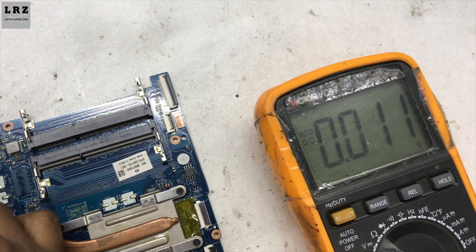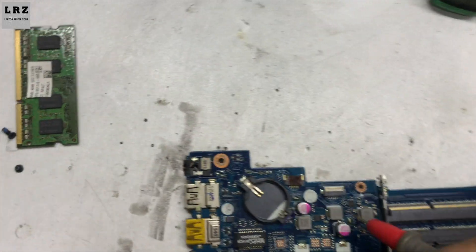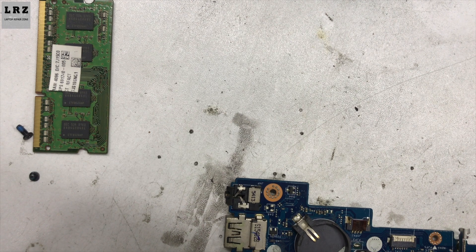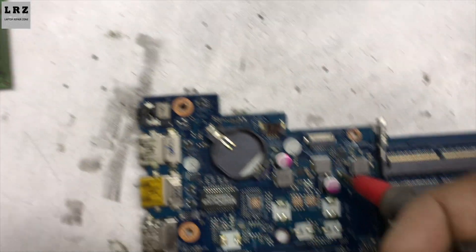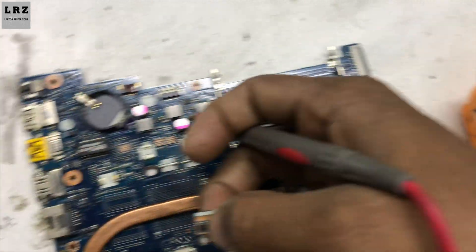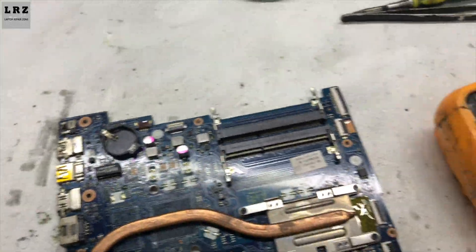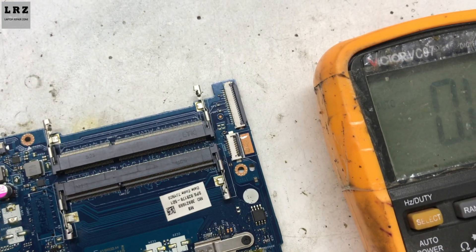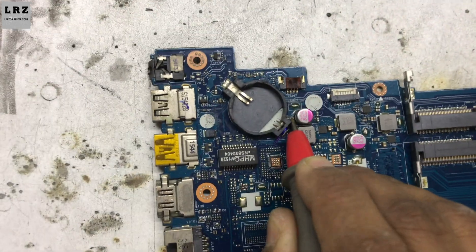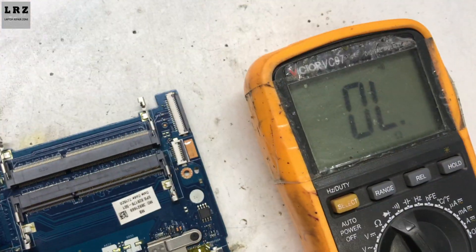It's trying to create the voltage but somehow it cannot create the voltage. Let's check 3 volt — press the power button, 3 volt also not present. So let's check why this voltage is not present. First I will check if this 3 volt and 5 volt line is short to ground or not. Okay, no short here.